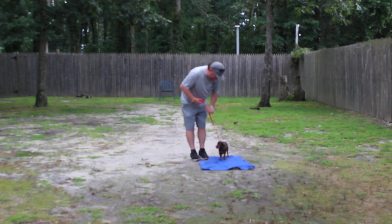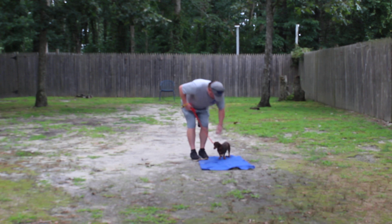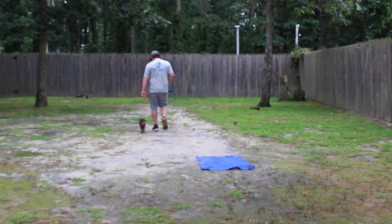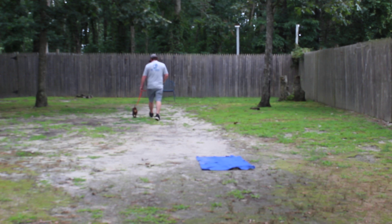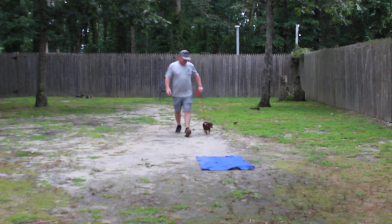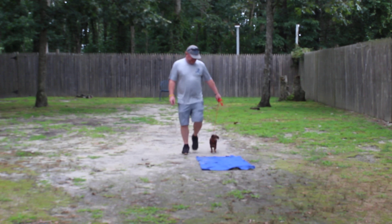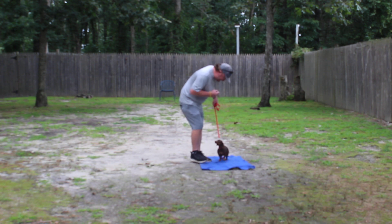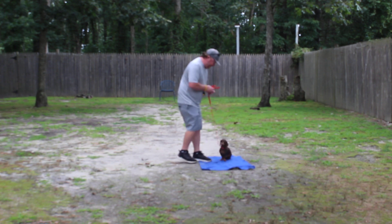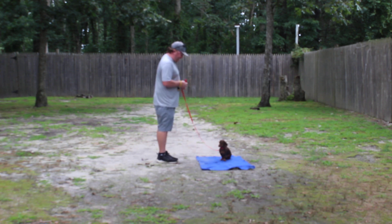We're going to take off heeling again. Barbarella, heel. Good girl. Good job. Stay. Be sure to sit and stay.